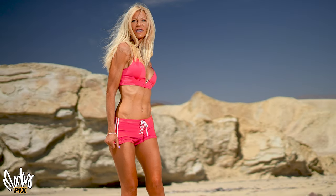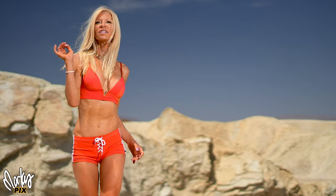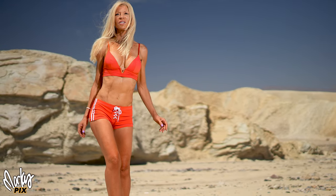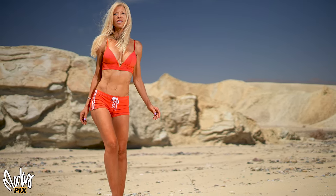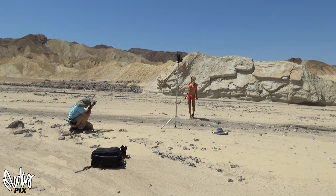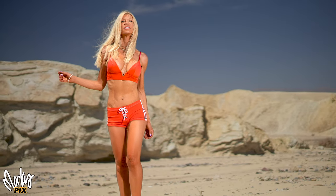This is why I have cameras. She's great. I like this one — I call this one the Raquel Welch pose. I love being in the middle of nowhere where there's no people and it's just us and it's quiet and we can just do our thing. I love taking pictures like this. You can see why.